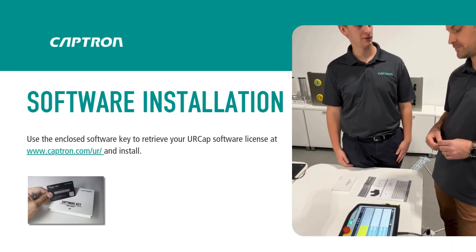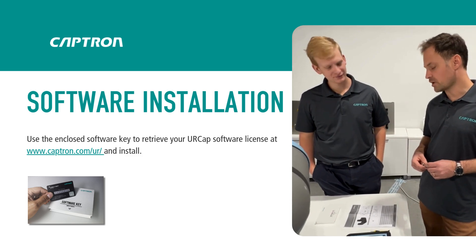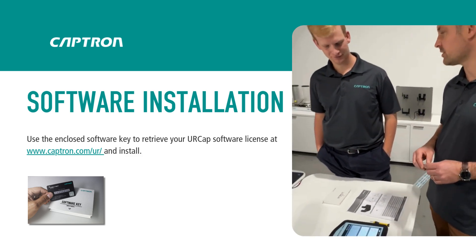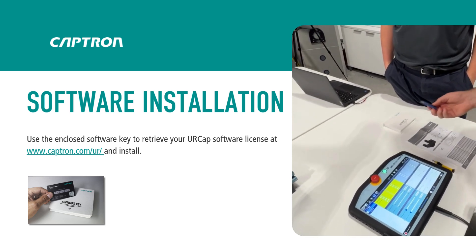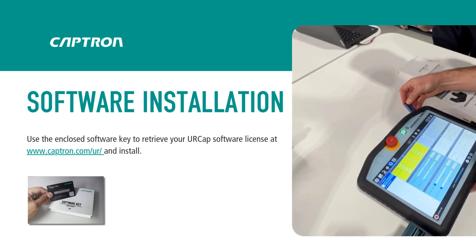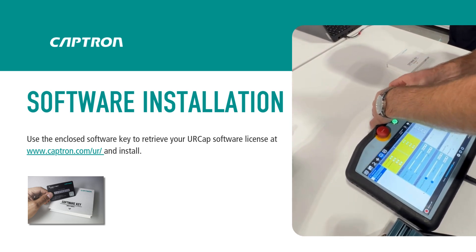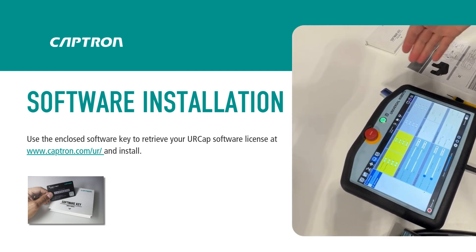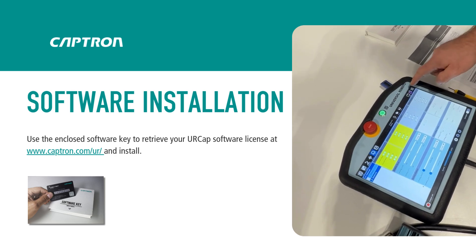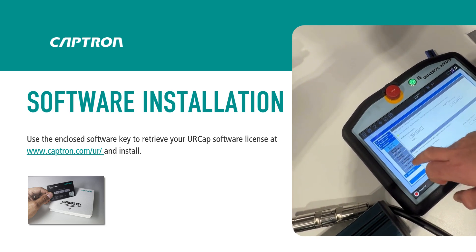The next step is to install the software — the UR-CAP — on the teach panel. For that I've prepared a USB stick. You just plug it in, download the UR-CAP, bring it to the USB stick, and then you install it on the teach panel.